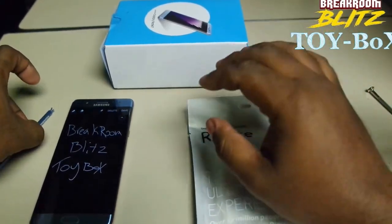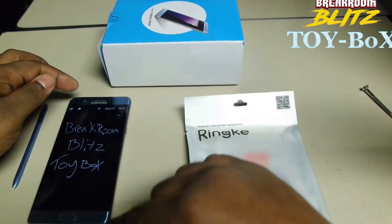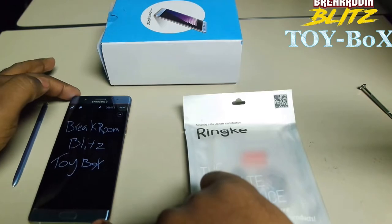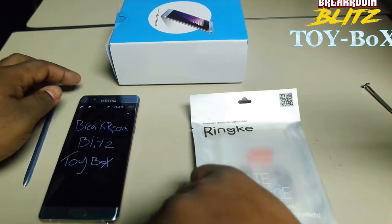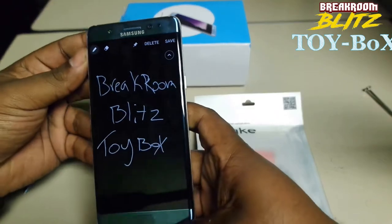Alright guys, it's your boy DeAnthony from Break Room Blitz, another episode of Toy Box. Just got my brand new Samsung Galaxy Note 7. It is beautiful. Look at that.